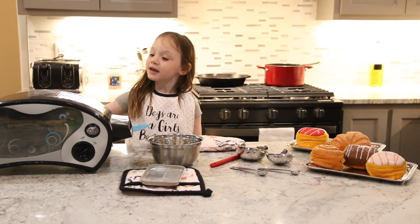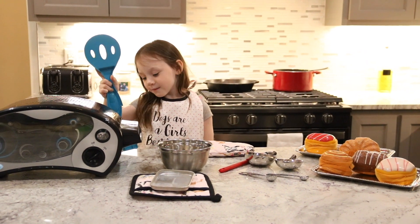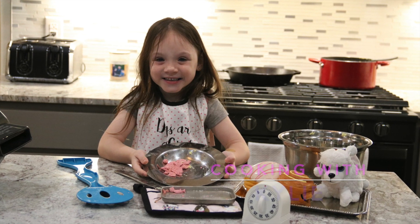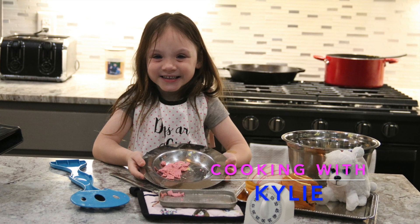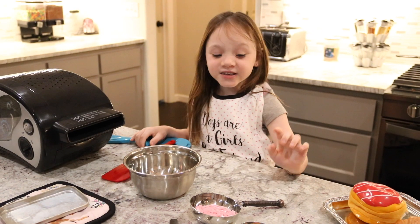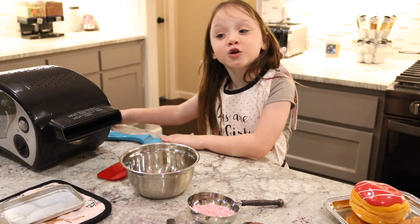Hi guys, this is Kim and Kylie, and I'm using an Easy Bake Oven today. Hi guys, so we're making pink sugar cookies.